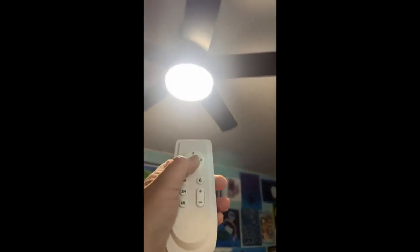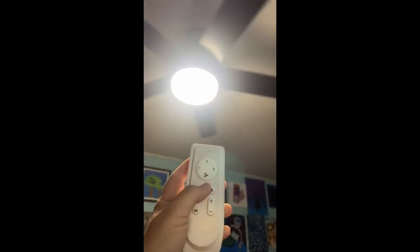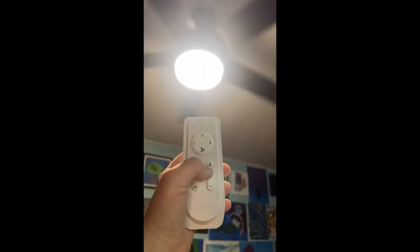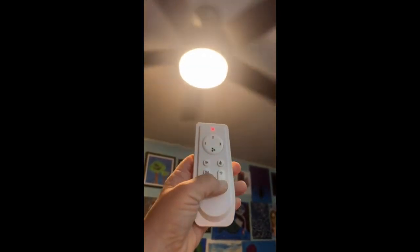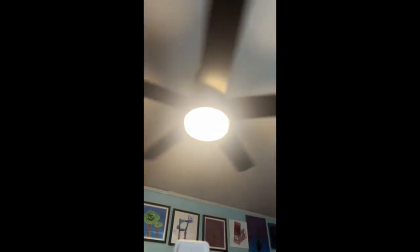My husband just installed this ceiling fan — this thing is awesome. It's got a 50-inch blade and comes with this cute little remote. It's got three different settings on the fan, really enjoyable. It does have a reverse function — it will turn and go the other way. You have the light switch on the remote and you can dim it — it goes up and down. You can also set the fan on the timer. Super cute.